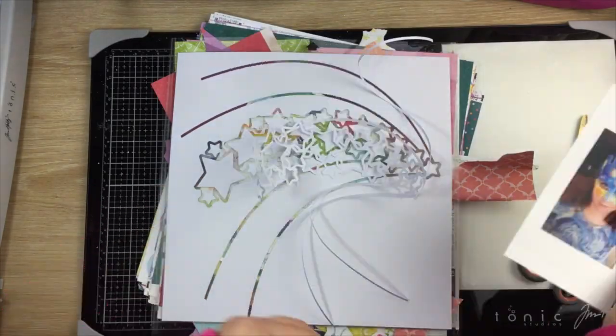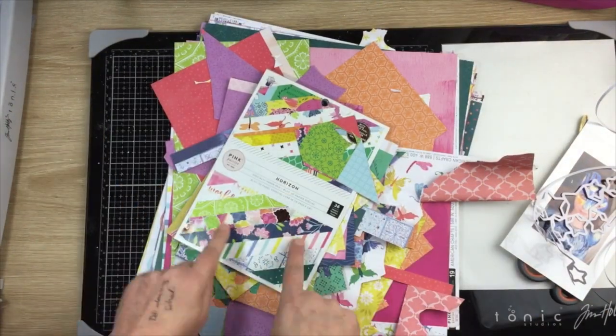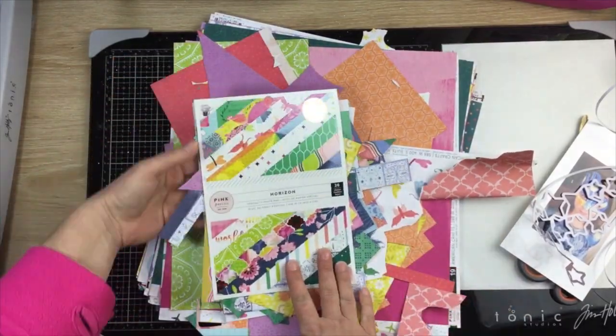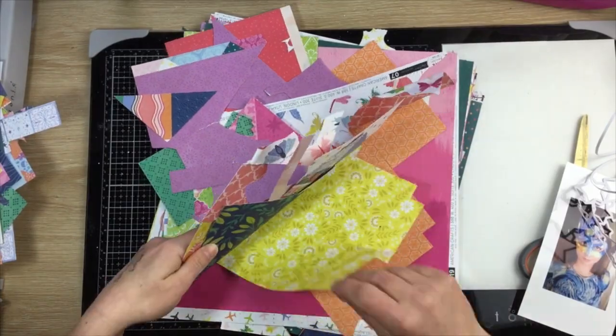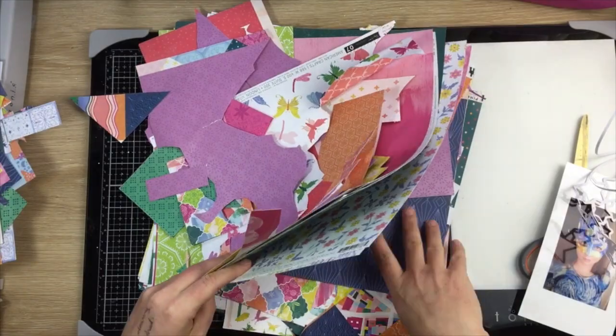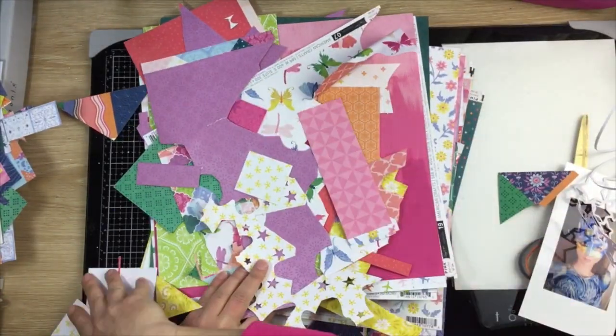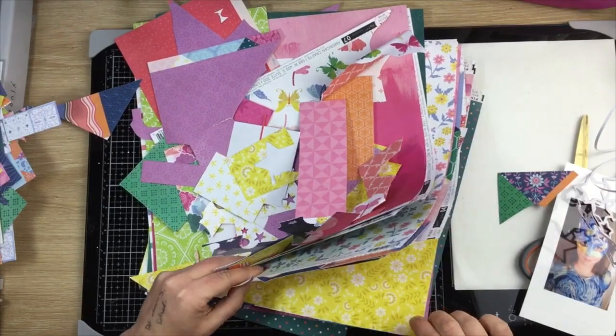Hi guys, Virginia here and I'm back with another 12 by 12 process video. This one's for my last episode, episode number six of my Scrap for You series. As usual there's a free cut file — I showed you that in the beginning, it's called Starburst. It'll be available over in my Facebook group for a week, so if you want it, pop over and grab it.